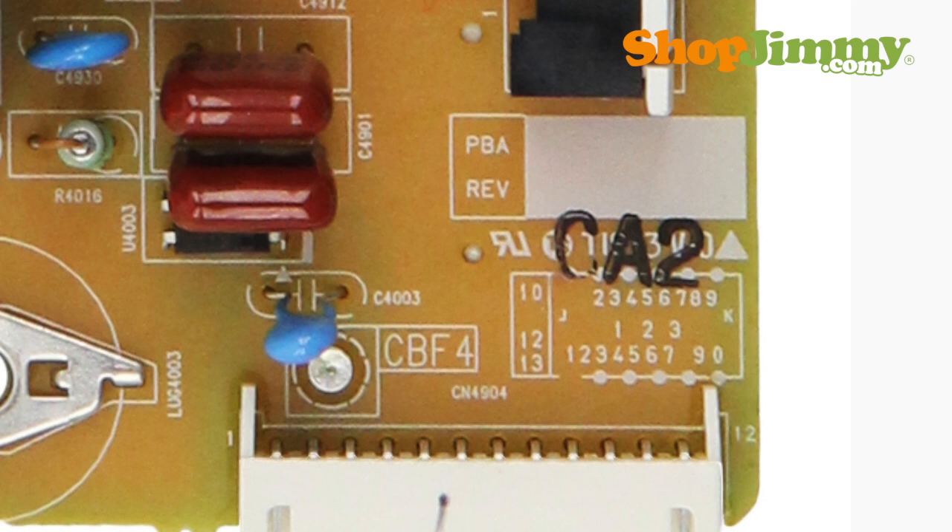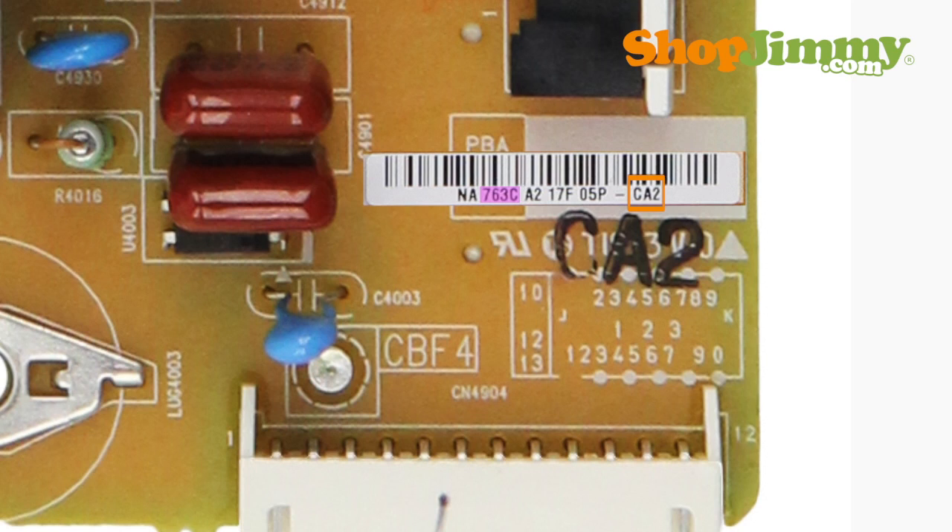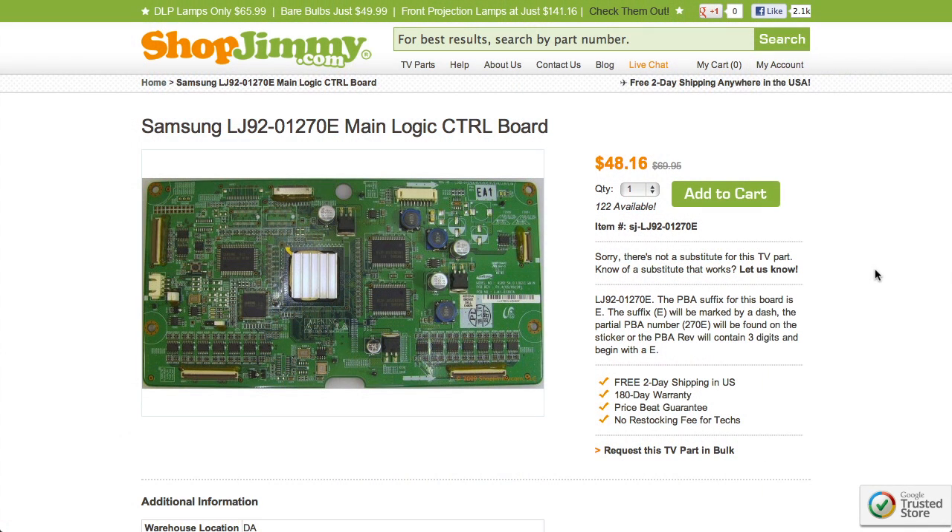In some cases, the revision number will be printed at the end of the barcode label. Please make sure to check all notes on ShopJimmy product pages for revision number details.